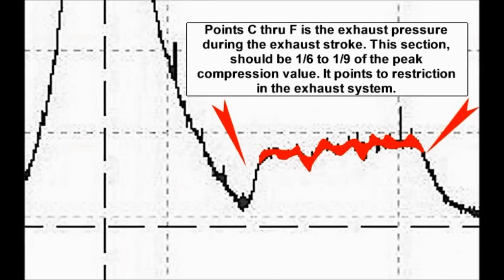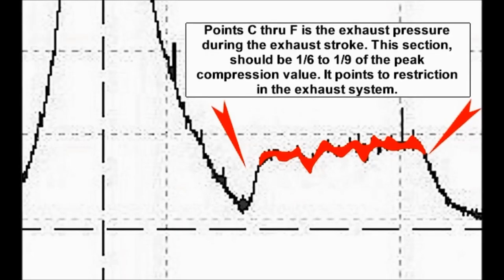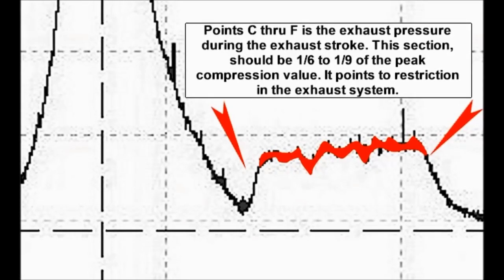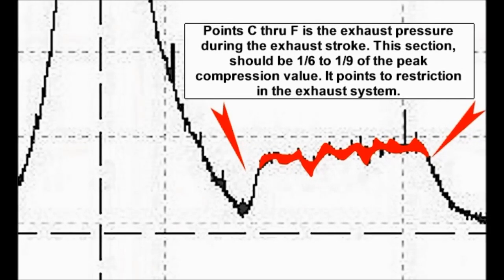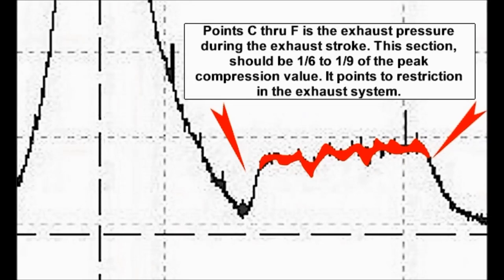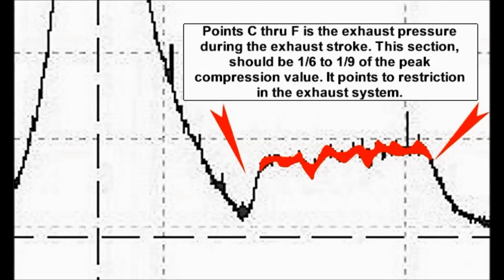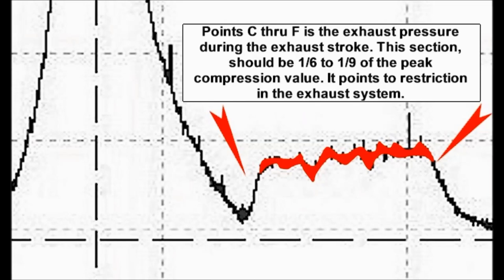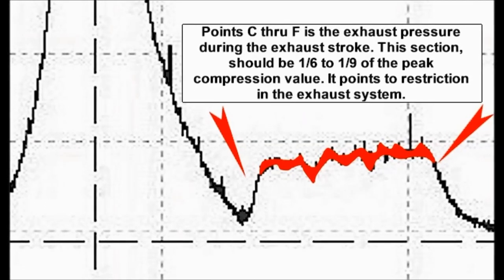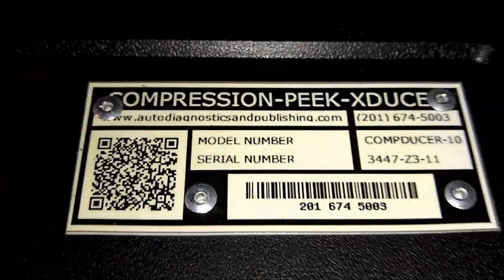We just thought we would show you how to read the waveform. It comes with a manual — a book that you're going to need to study to be able to gain some interpretation knowledge of how to do this. But if you're good at this, you're going to be top notch when it comes to your repair shop diagnostics, and you're not going to spend money swapping parts or replacing components that you don't need to replace.